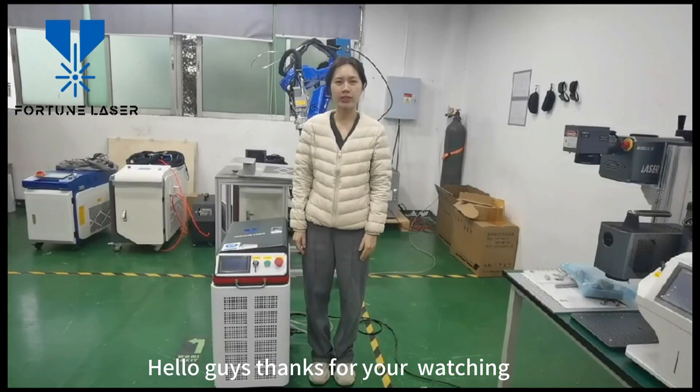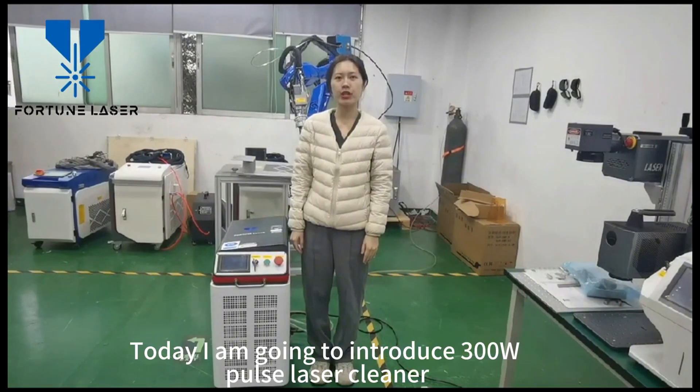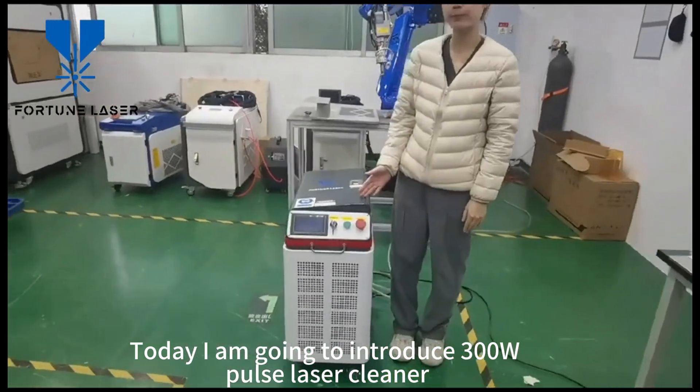Hello guys, thank you for watching. Today I am going to introduce a 300 watts positive laser.